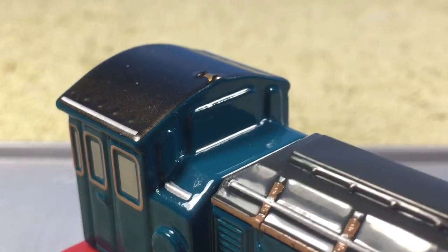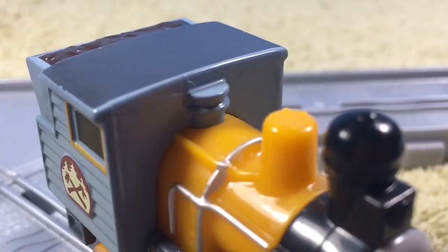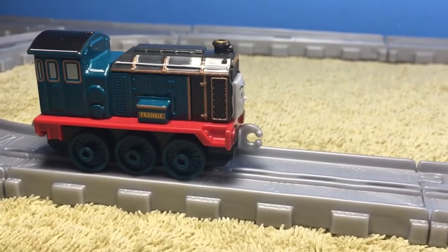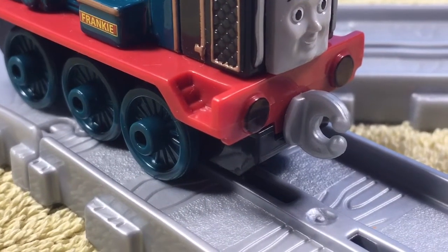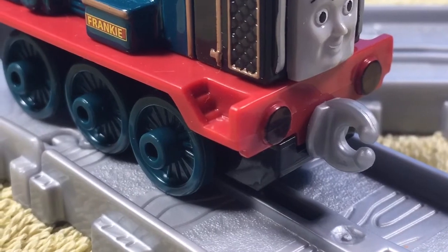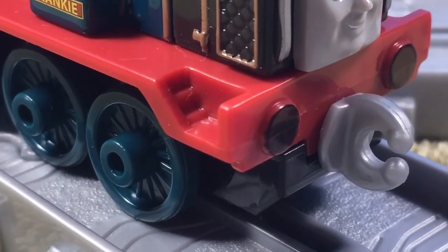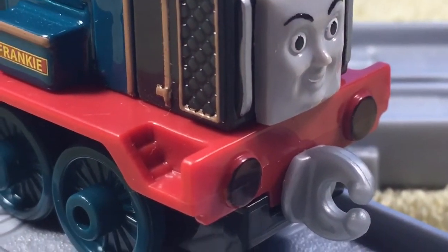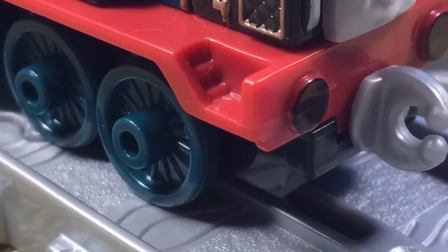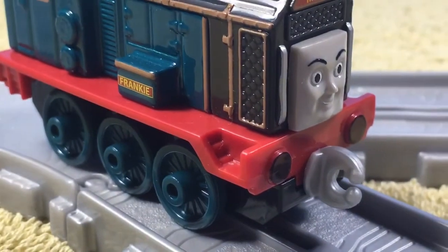Frankie's whistle is actually painted in, which is quite nice considering how this other model's whistle isn't painted in at all — Frankie's is just so much better. Also, I just wanted to mention there are these tiny stairs mounted onto her, which looks so funny because they're so small. I can't imagine a human walking on them, more like an insect walking on them — which is funny.